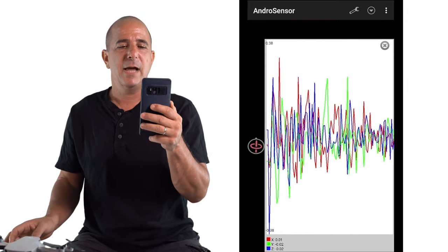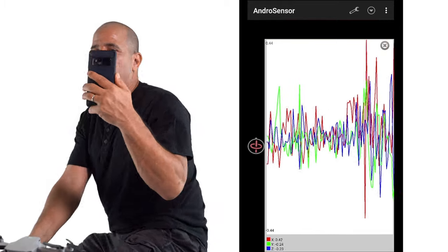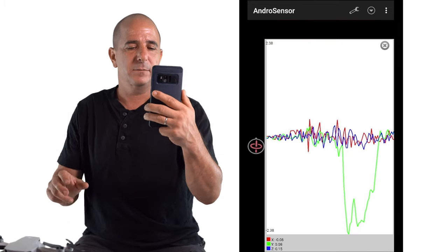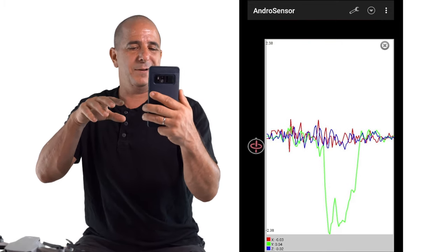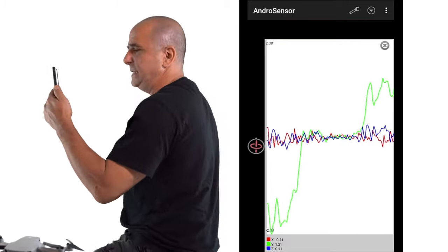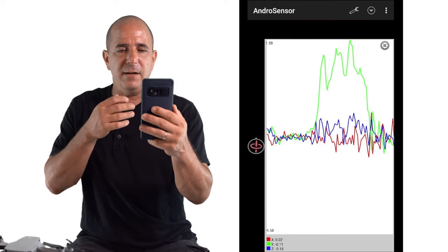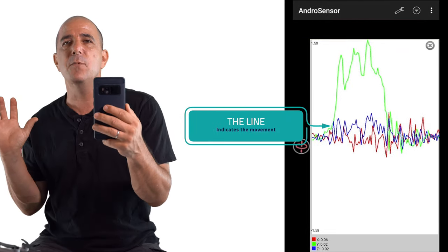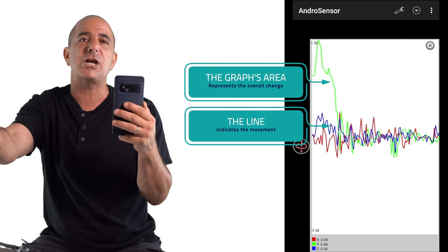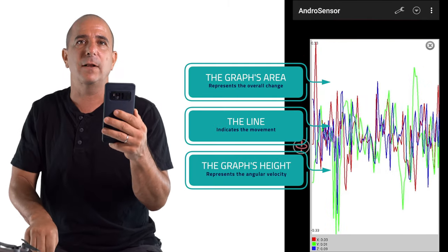We see here a bunch of lines and I'm holding the phone relatively vertical. And now I'm rotating — you can see that now I'm rotating. The green line goes like crazy downwards. And let's do it the other way around, counterclockwise. So obviously the green line represents my movement. Its area represents the entire change, and its height is the actual velocity.